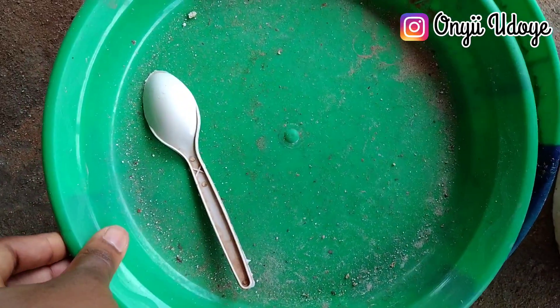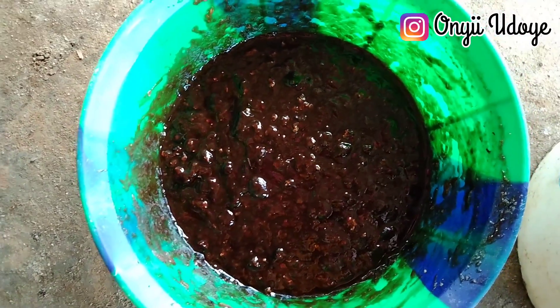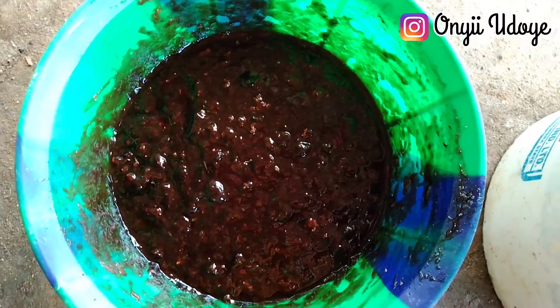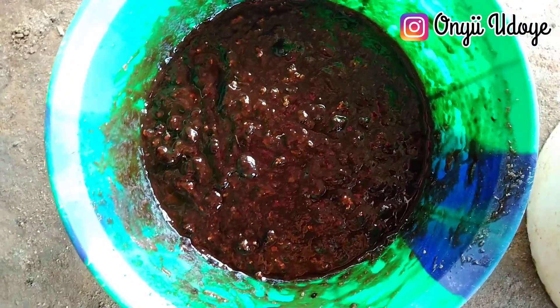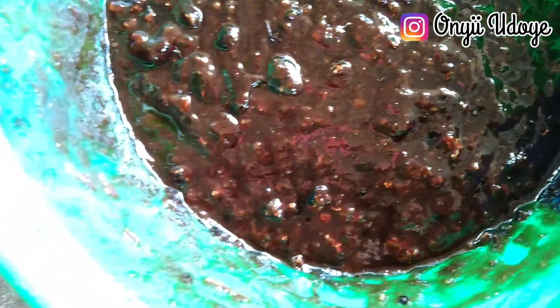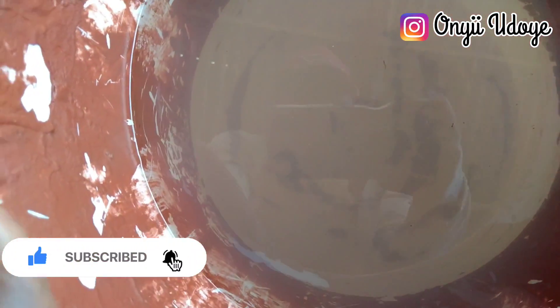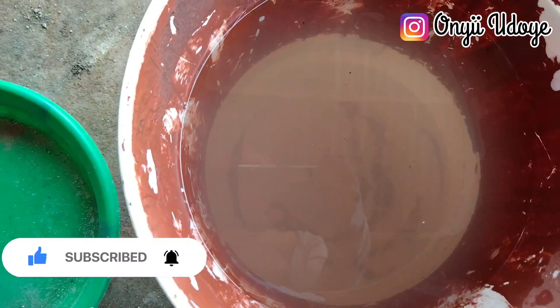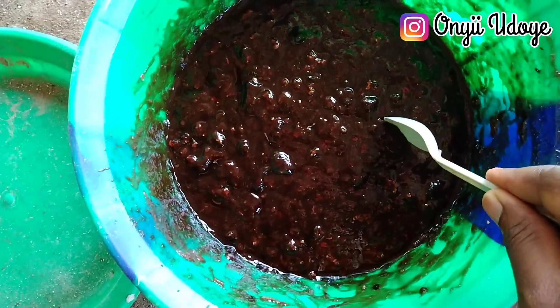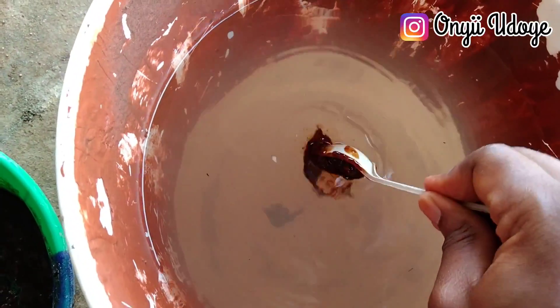After seven days, bring it out and you'll see it is ready for use. You will notice it is dark brown in color compared to how you left it initially — that darker color is how you know it is ready. The next thing is to mix it with water before applying it in the pig pen. Here I have about 10 liters of water. The measurement is one tablespoon to 10 liters of water — though in this video I used two teaspoons to 10 liters.